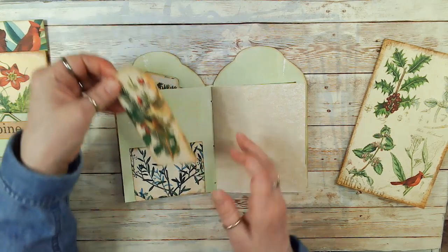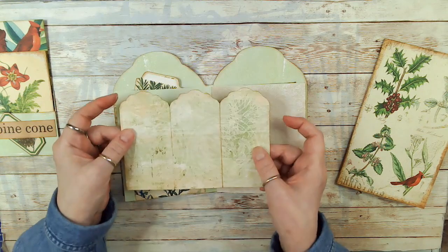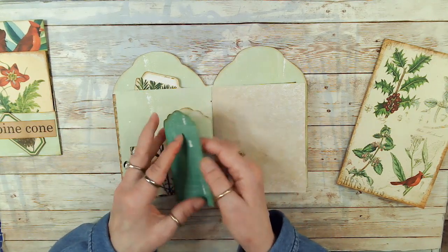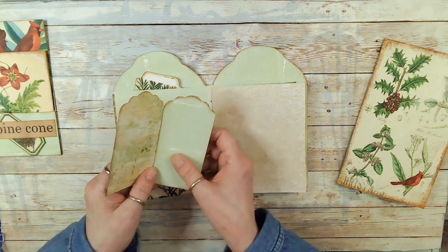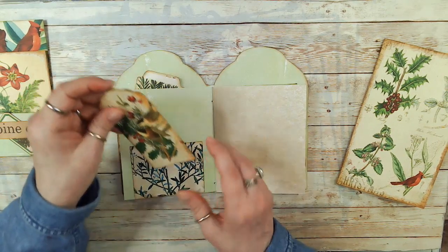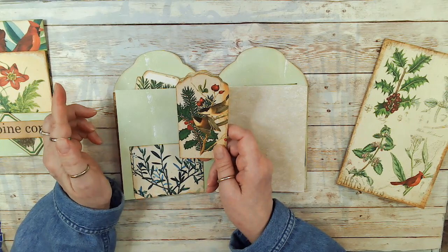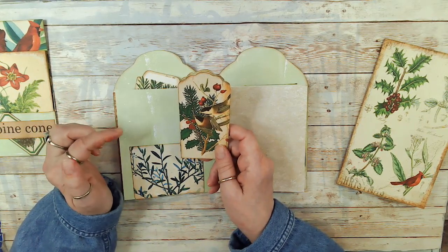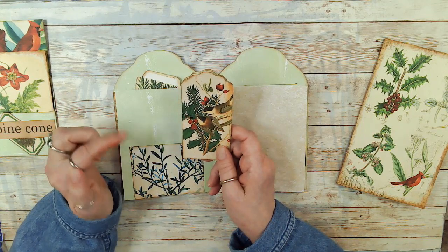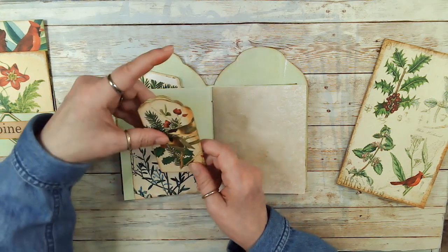On here we have a pocket and inside we have a tri-fold. There's some writing area. This light green goes in first — I cut this one a little bit shorter so that when it folds in, you can close it, so keep that in mind if you're making one of these. In video one, we went over different ways to make ephemera or to make your standard tags and things like that turn out into something different, and so we made this tri-fold.